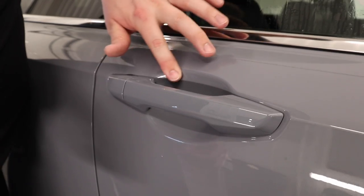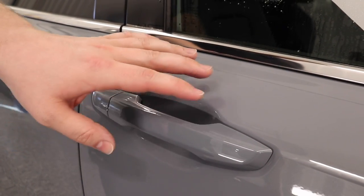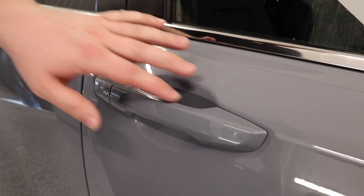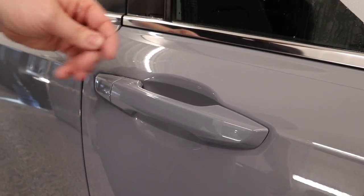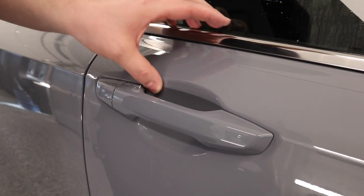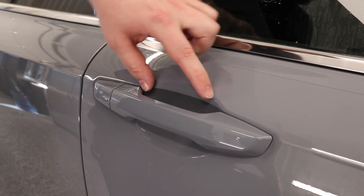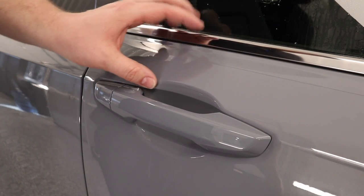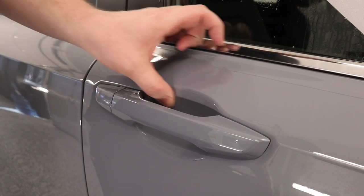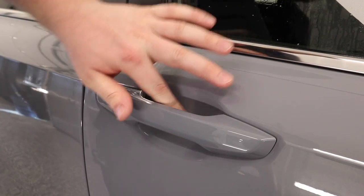And there you go. That is how I recommend doing door cups. Doing them with solution, you're running into so many problems — it's always super wet in there, and you never know if you've got the film down, and then all of a sudden it pops up. This way, when we do it dry, you know once it's down, it's down. Make sure when you're doing this, get your pattern lined up at the top, and then just with your finger — your thumb — just back and forth. Let that finger be your squeegee for 90% of this, and then at the end, just finish up with your squeegee.